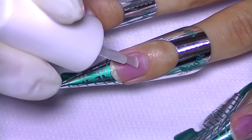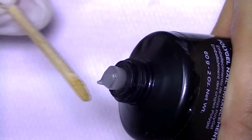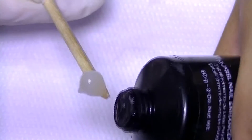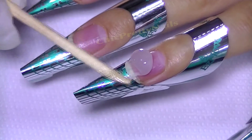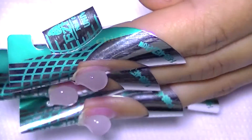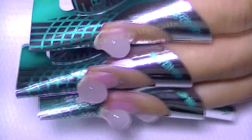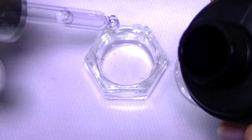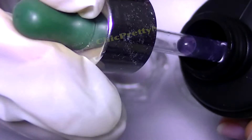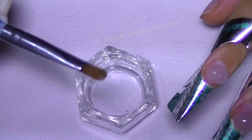I applied the dehydrator and the primer, and then I took some poly gel and applied it on the nail. I just love it — it stays there and I have plenty of time to work with it. Here I have the slip solution, which helps my brush not stick to the gel, and the brush I'm using is just one I had around, nothing special.